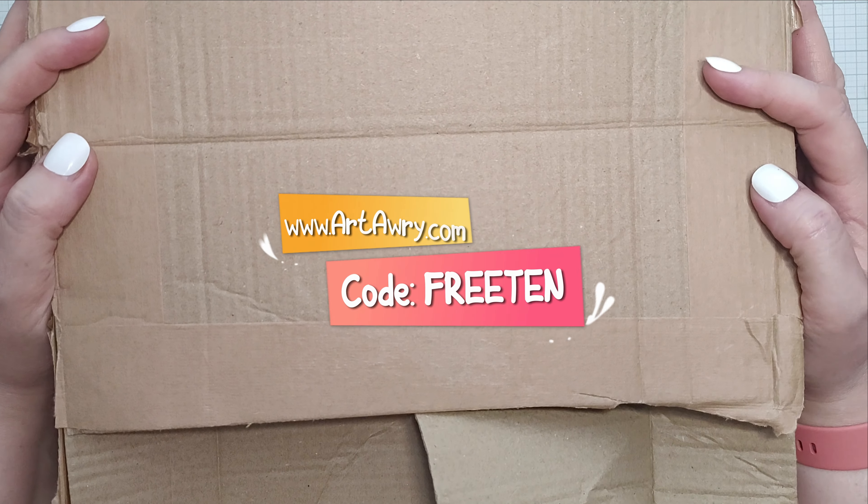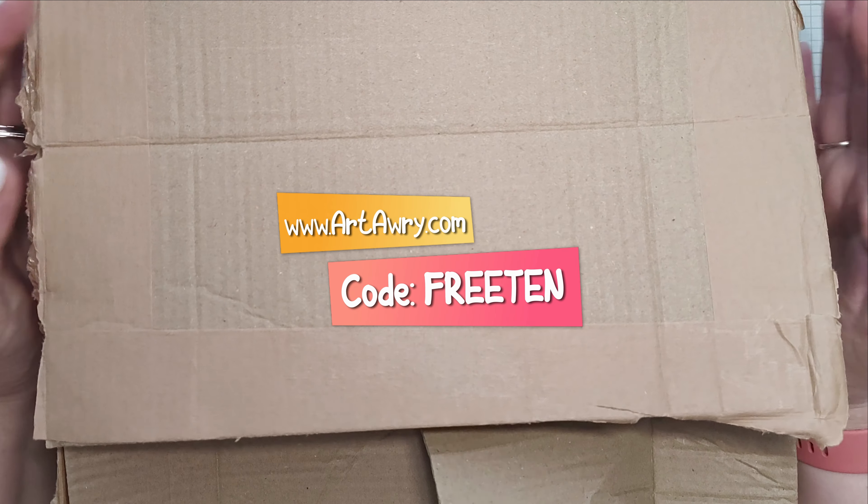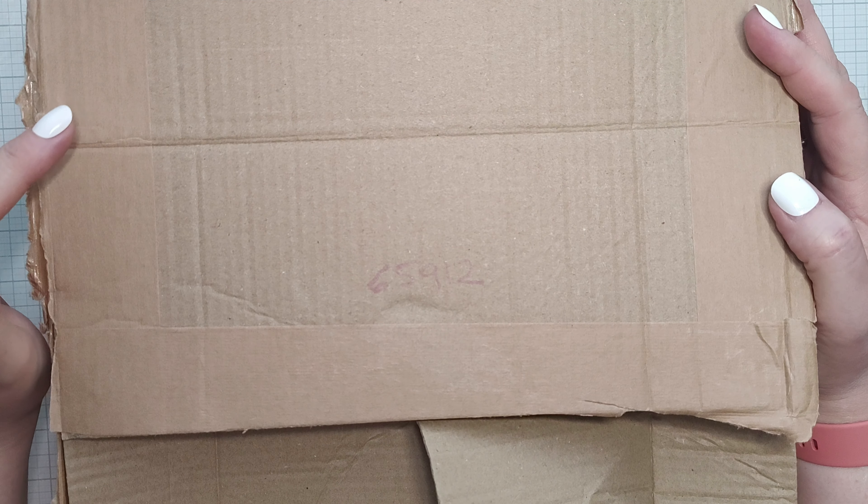Hello there, welcome back. I am Angela from R2Ride.com. This is just a quick video — I mean it this time.